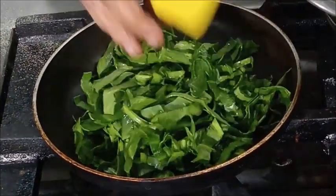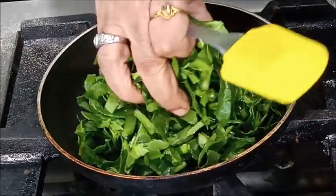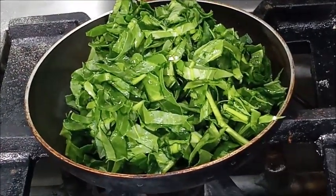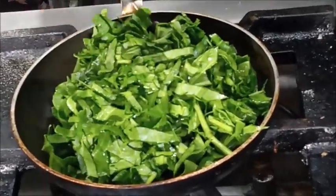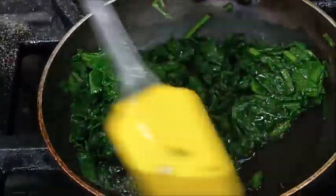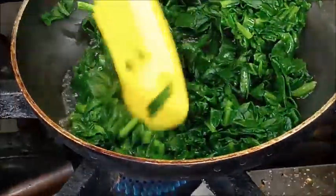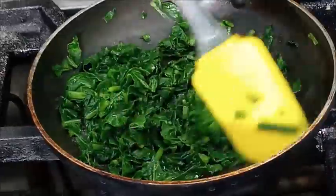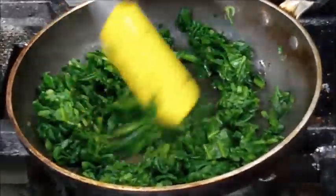We will cook the spinach until almost all the moisture has evaporated. You can see the spinach is cooking in its own moisture without any added water. We will cook until it becomes absolutely dry.